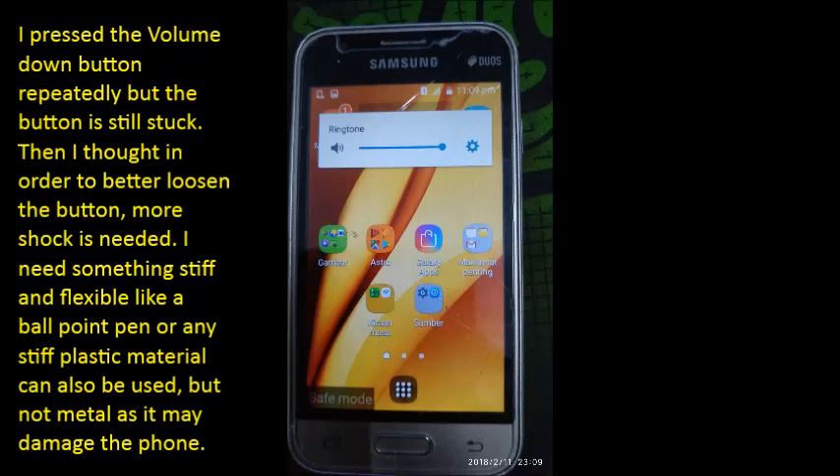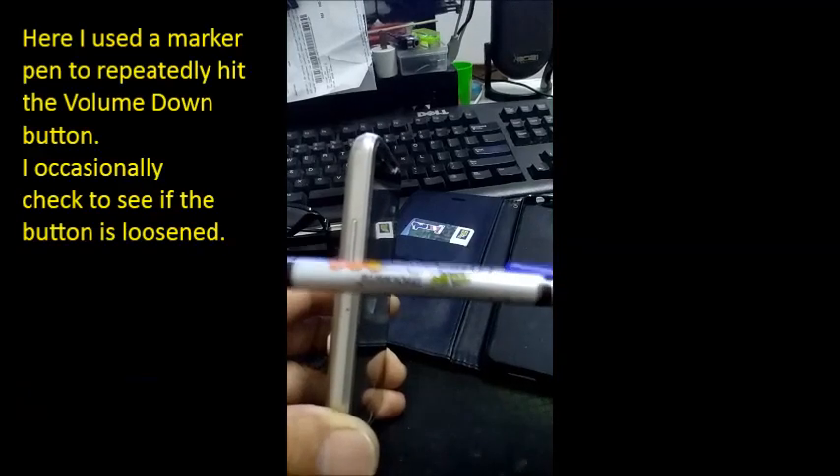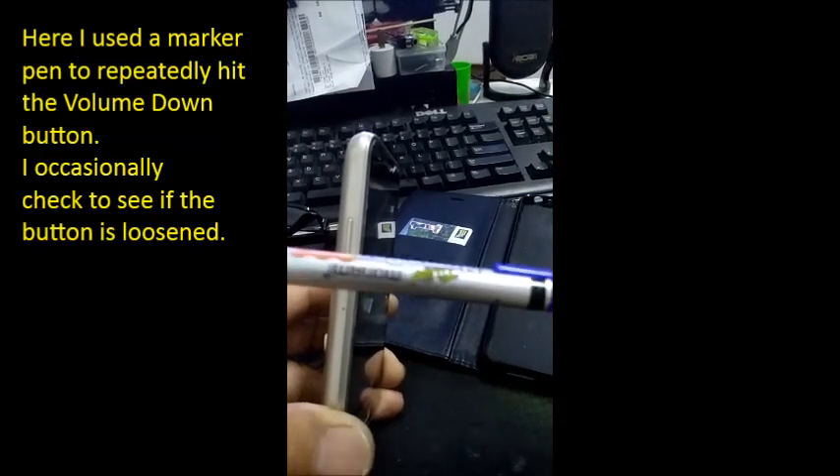To better loosen the button, more shock is needed. Something stiff and flexible is required, like a ballpoint pen or any stiff plastic material. Metal should not be used as it may damage the phone. A marker pen is used to repeatedly hit the volume down button, occasionally checking to see if the button is loosened.